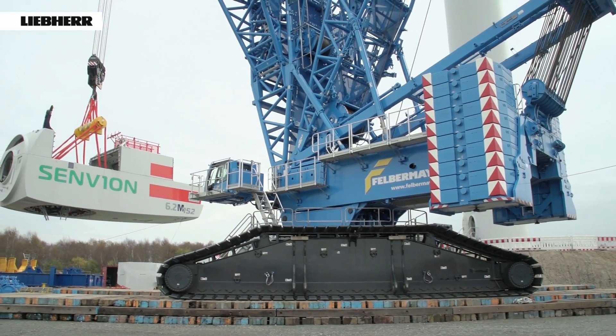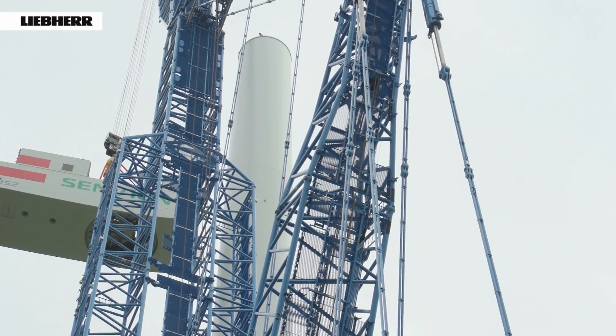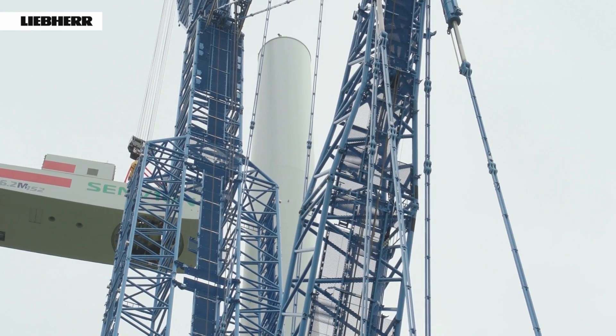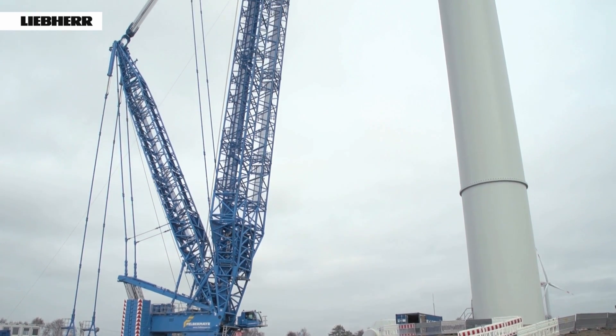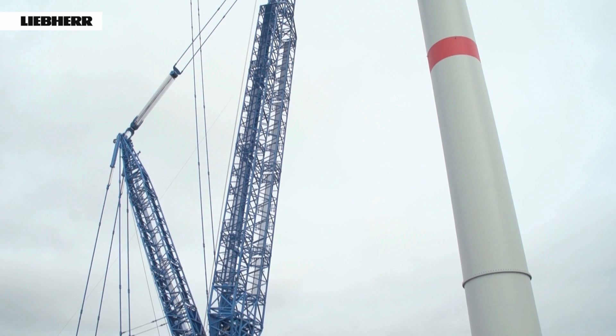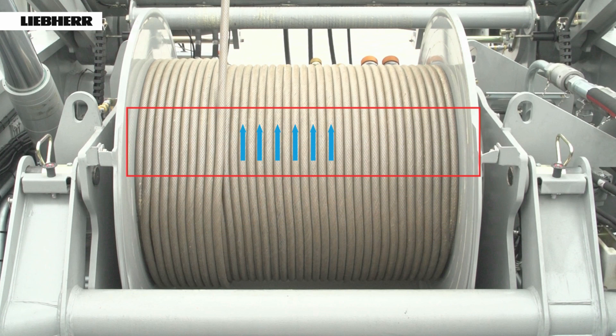To increase its service life, we recommend that the rope is readjusted on the rope drum before it reaches its replacement state of wear. That means reducing the end of the rope on the rope drum by a length equivalent to 20 times the rope diameter. This relocates the damage in the highly stressed crossing area to the less stressed parallel area of the winch.